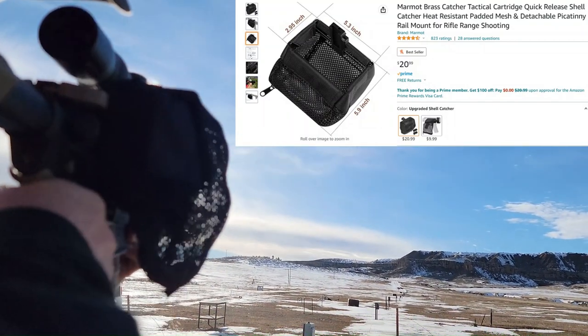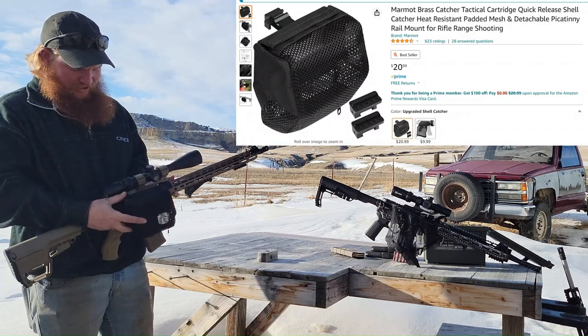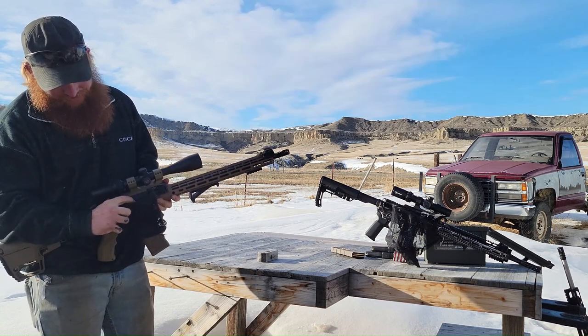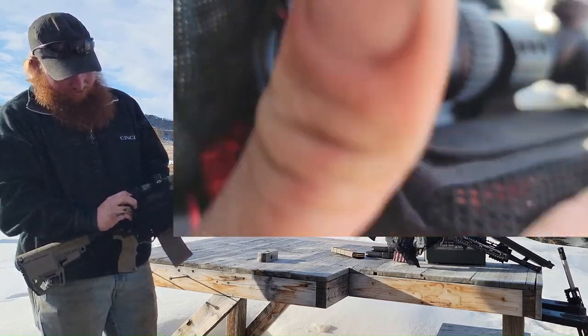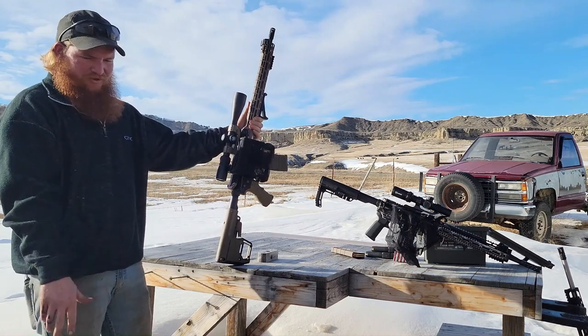There are lots of different brands that make them and a lot of different styles, but I like this style because it has a pin and you can just release it off the side — on and off really quick — and it's really just handy.